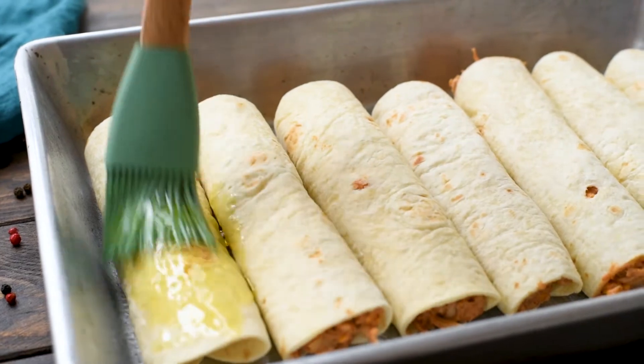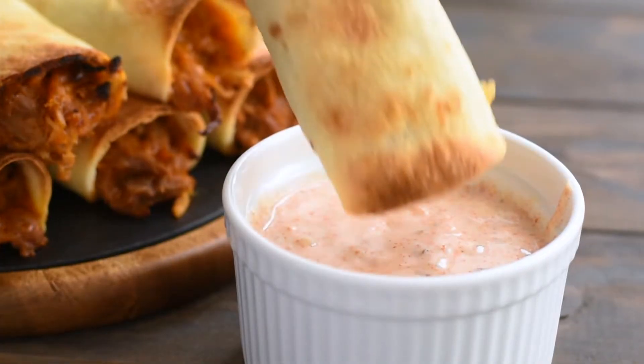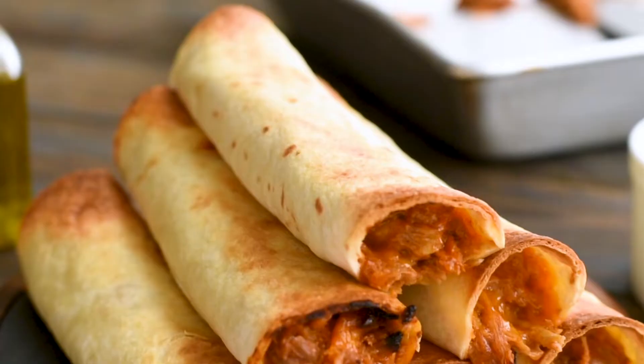They're baked crunchy taquitos filled with a cheesy barbecue pulled pork mixture, and then you make this delicious chipotle ranch dressing to dunk them in. They're crispy and delicious, plus they're super easy — the perfect recipe for an easy dinner if you have leftover pulled pork.